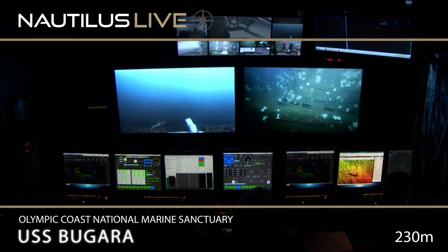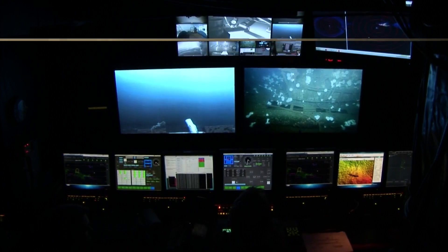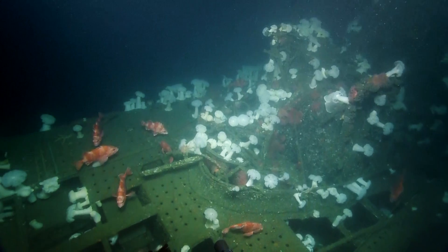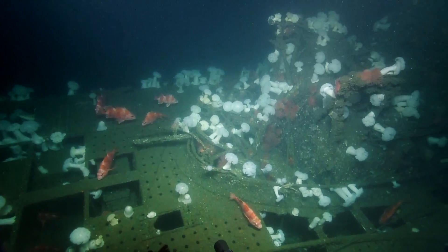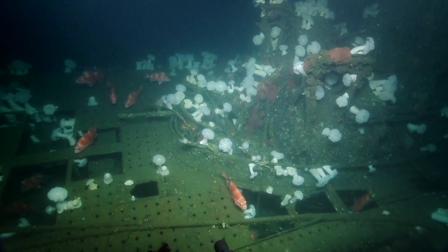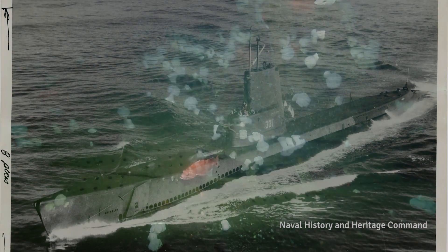Good afternoon. This is Silver Spring Exploration Command Center calling in to dive on USS Bugara. We are joined today by Ed Edner, who was commanding officer of Bugara in 1957 and 1958.